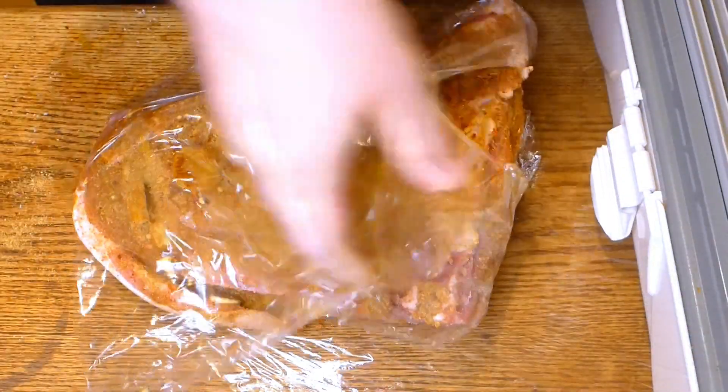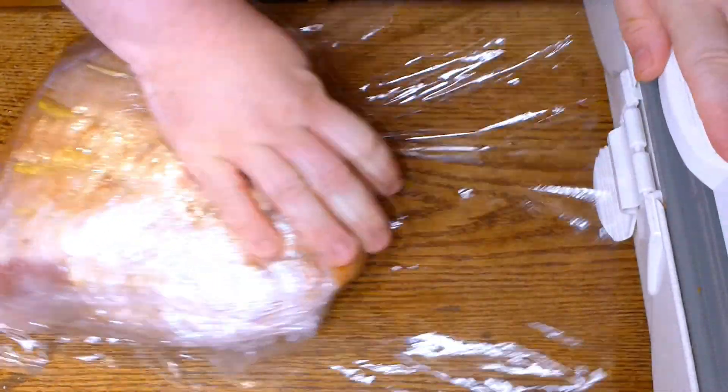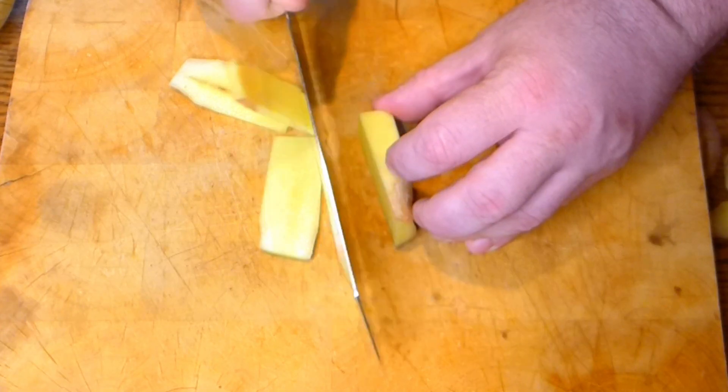It should be salted for at least a couple of days. After the salting period, you need to prepare the rest of the ingredients.